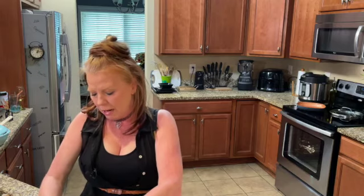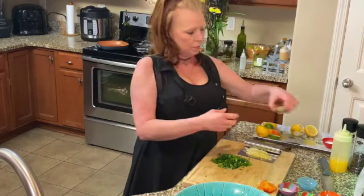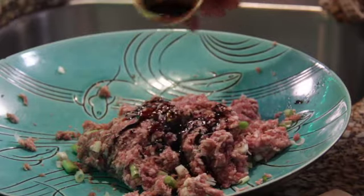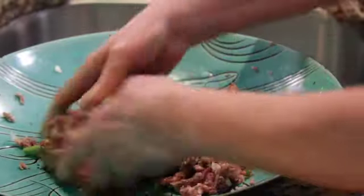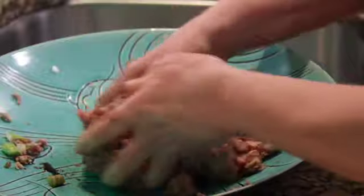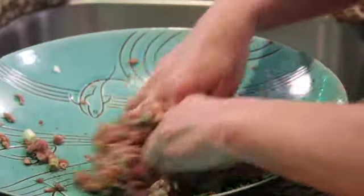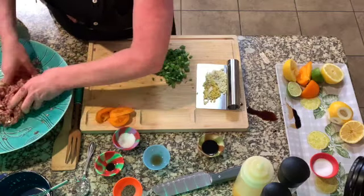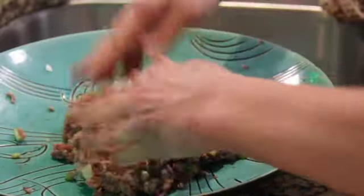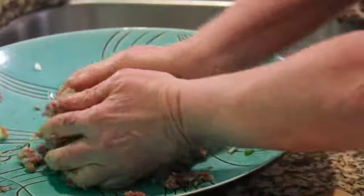Mine is a little bit dry so I'm going to add just a tiny bit more soy sauce over the top — I like mine to have plenty of soy sauce. There wasn't quite enough for one pound so I added just a little bit more. I like mine to be a little wet and not dry. That's your stuffing for your wonton dumplings.